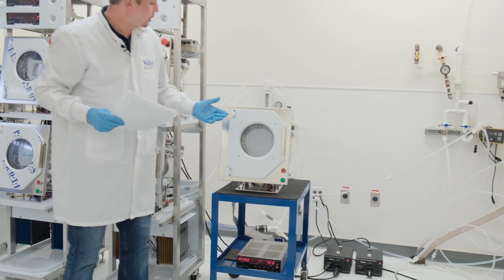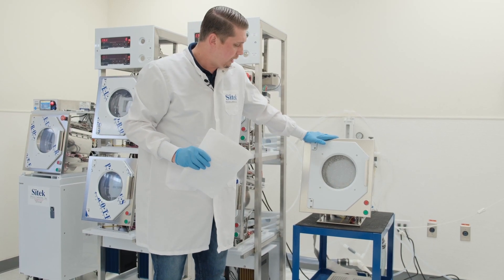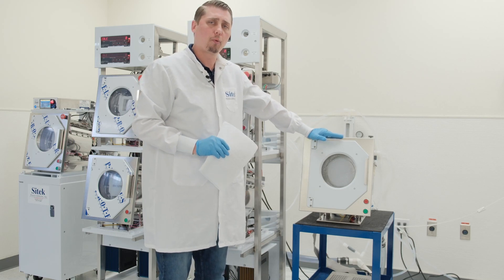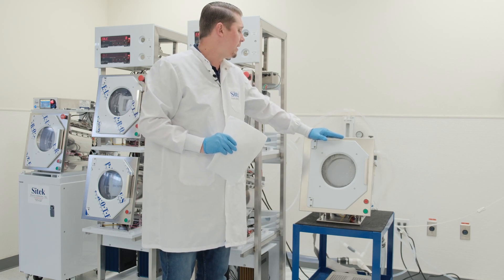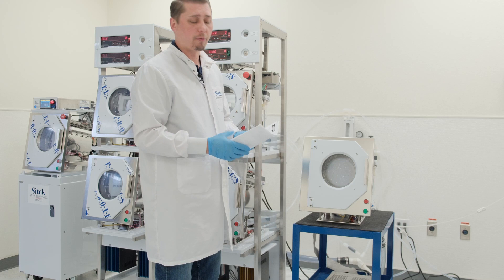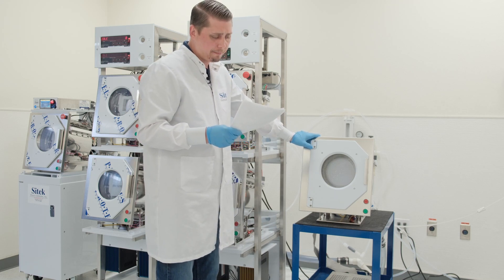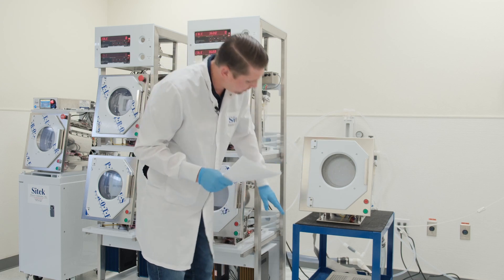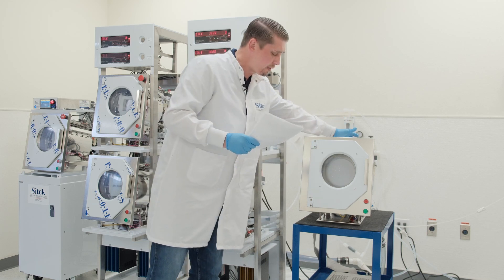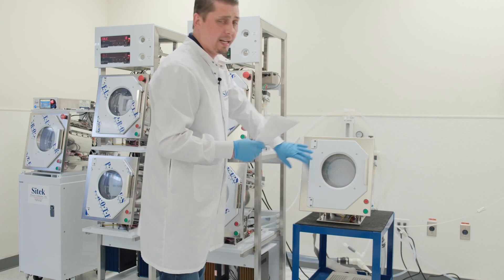Today we're going to be reviewing a repair on a 270F SRD with a 101 controller. This SRD came in needing a motor replacement. On its way into our shop, it went through delivery and got a little banged up. When it arrived, it had a bent base plate, a bent face plate, a broken filter in the back, a broken window, and a bent bowl.